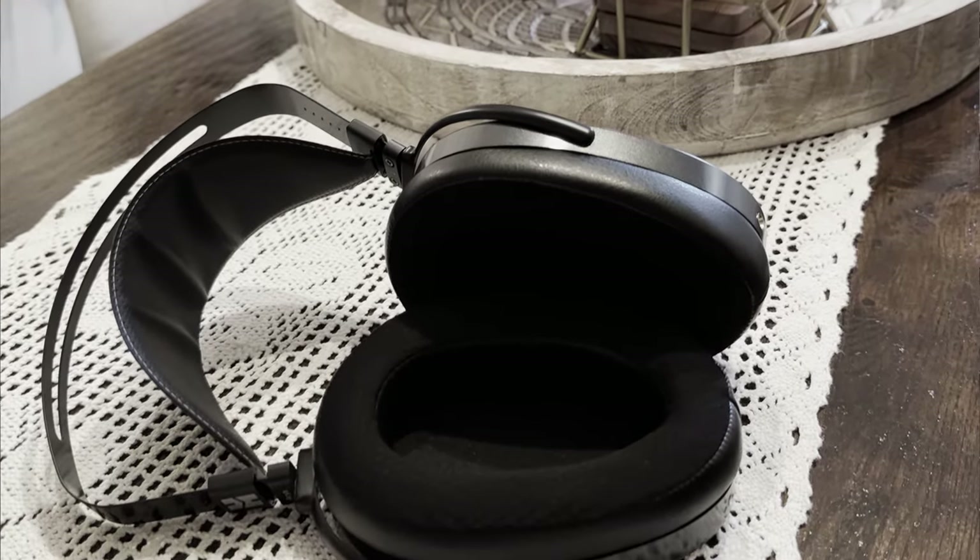Audiophile headphones involve preferences — some are detailed, some are wide, some dynamic, deep or extended well. The Aria Stealth has it all for just $759. Let's talk about it.